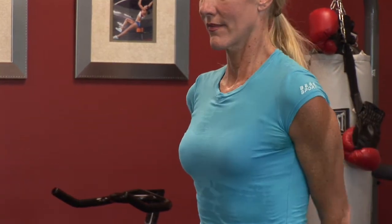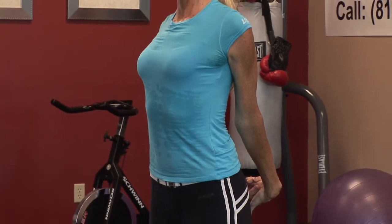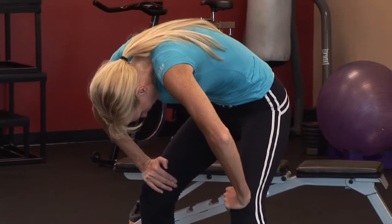For example, your biceps, triceps, chest, upper back, your abdominals, your quads, your hamstrings, and your calves. So these are all your major muscles.